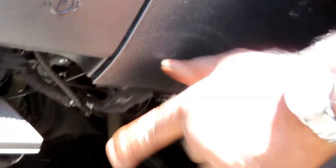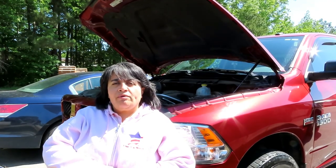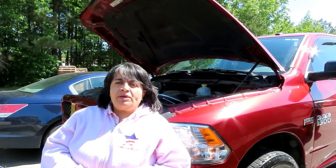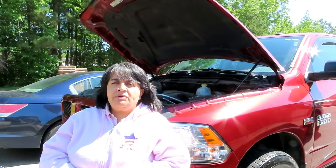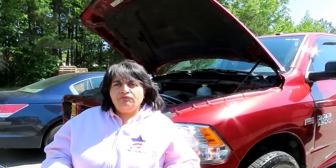Congratulations! Today we had a 2014 Dodge Ram 1500 4-wheel drive with a 5.7 engine, and we showed you how to replace the brake pads and rotors. If you guys have any comments or questions you can post below in the comment section or email Timmy at tim@astroautorepairs.com. Hope you paid attention — if not, watch it again. This is Sylvia from Astral Auto Repairs — if we can repair it, nobody can. See you next time.